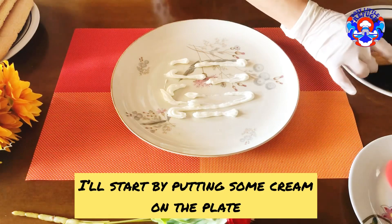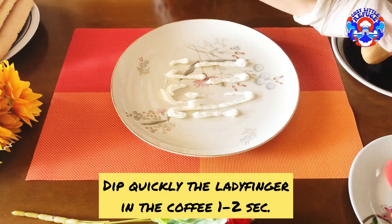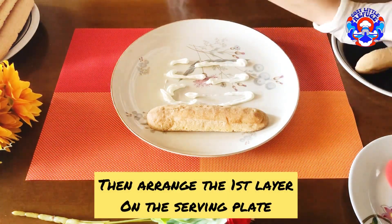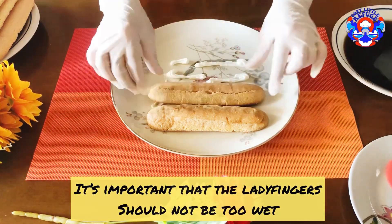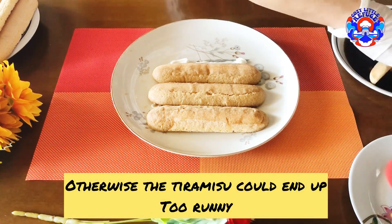I'll start by putting some cream on the plate, then quickly dip each ladyfinger in the coffee for 1 to 2 seconds. Arrange the first layer on the serving plate. It's important that the ladyfingers should not be too wet, otherwise the tiramisu could end up too runny.